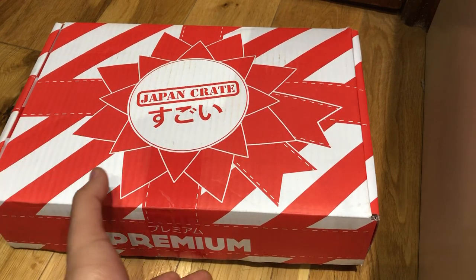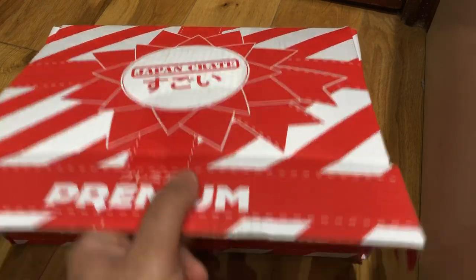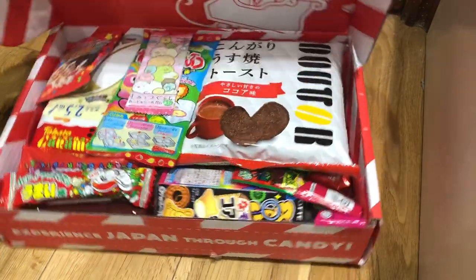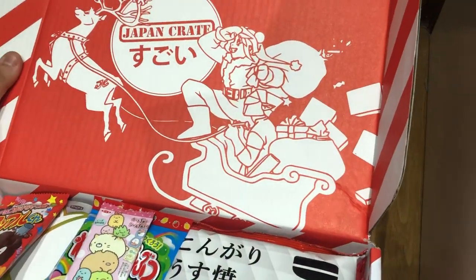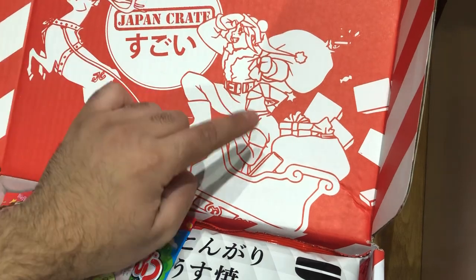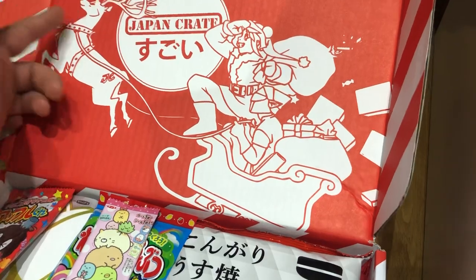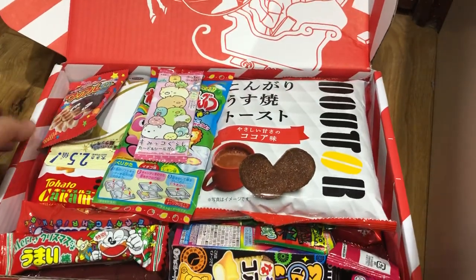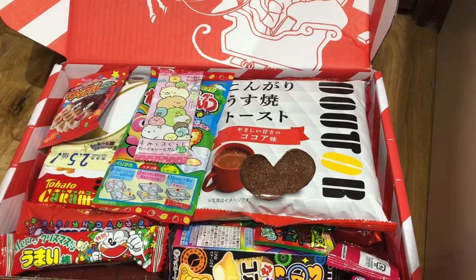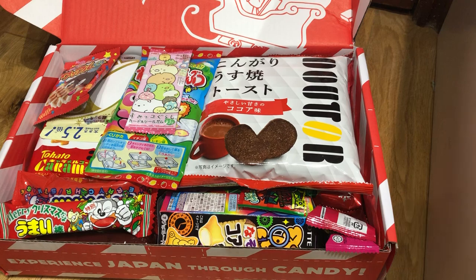This is actually the first time I've seen what's inside this crate, so bear with me — we're going to go through everything. First, let's talk about the artwork on there. You've got the mascots for Japan Crate and basically they're Santa Claus. You've got Rudolph! And the theme is basically for the holidays — it's a happy holidays theme candy. Let's go through them one by one.